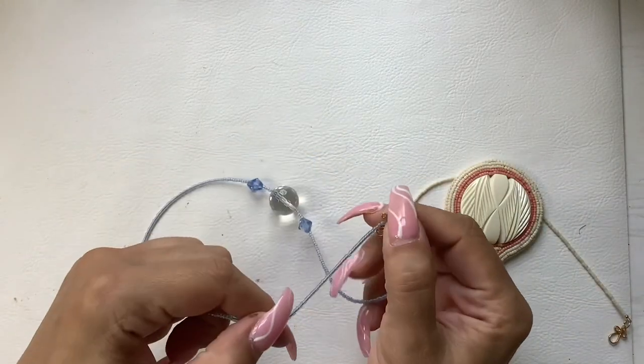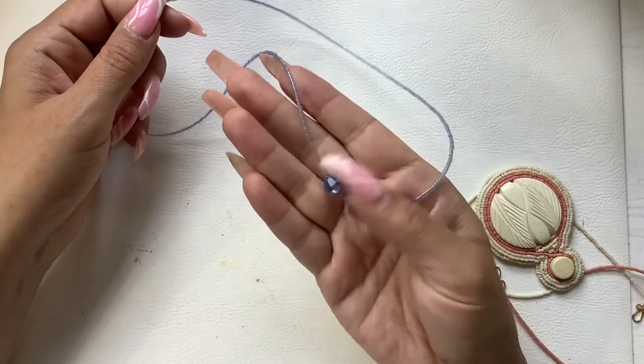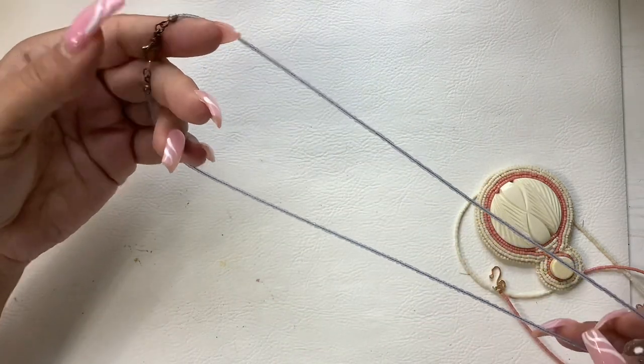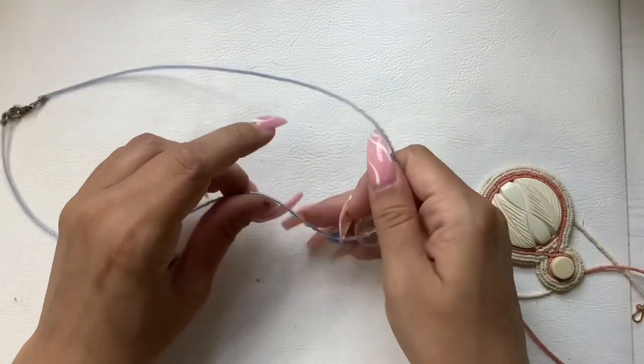We're winding down here — a couple more pieces to go. Glass faceted ball — really pretty and simple. Nine and a half inch wearable length. We'll do eight.